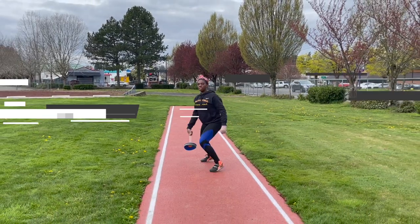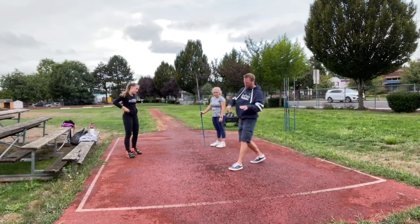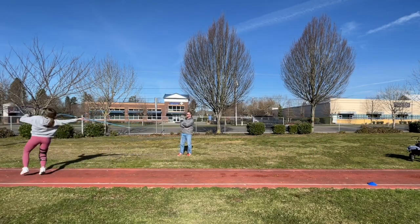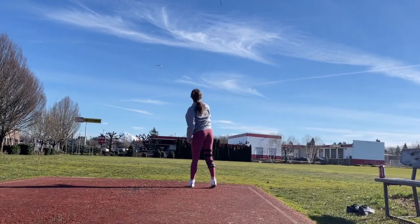Today's quick tip is: stop counting your steps while you're throwing the javelin. I said it. Stop counting your steps.